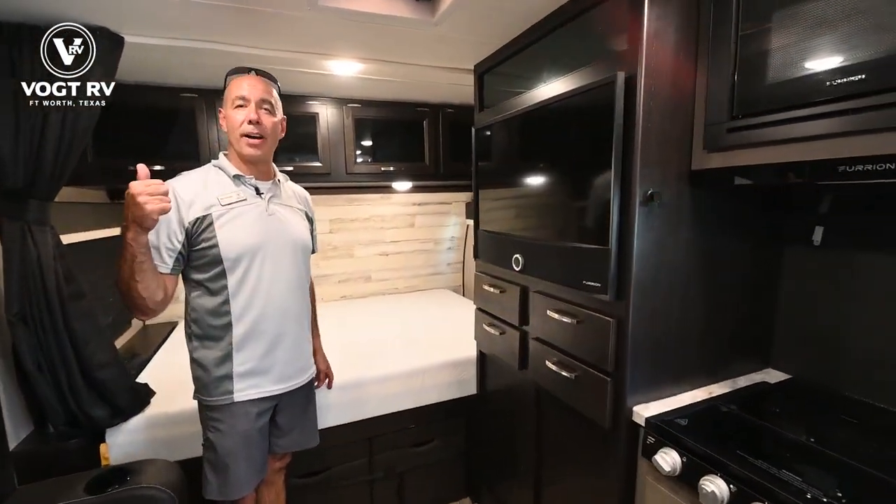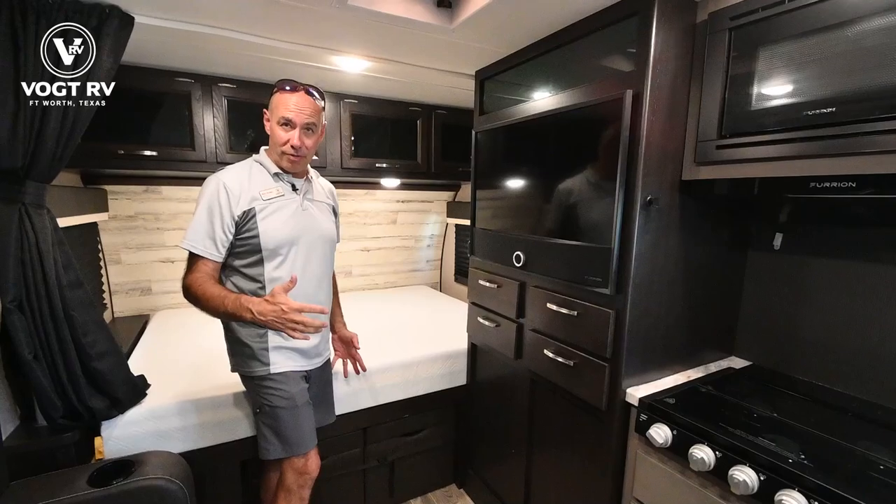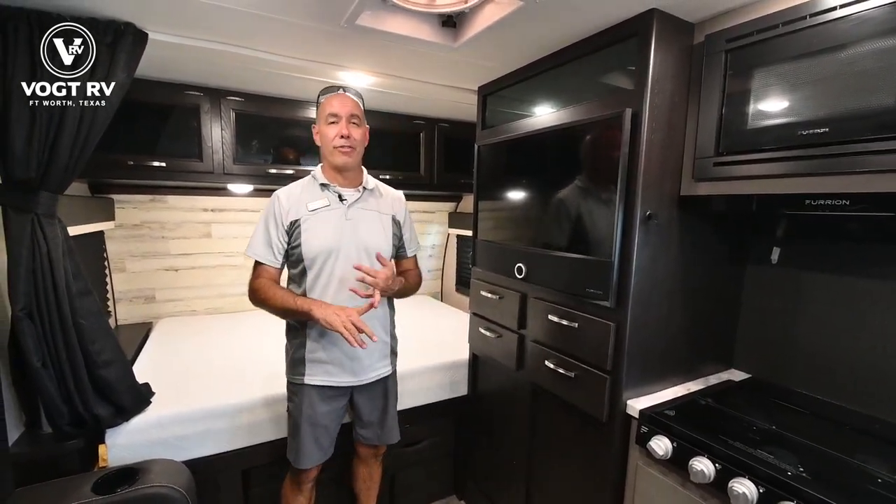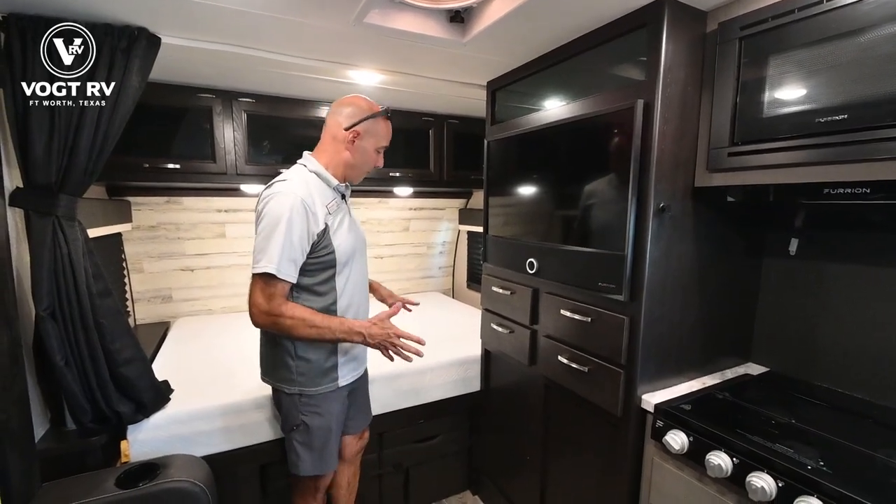This unit does not have solar on it at the moment, but it's prepped for solar. So if you want to take this off-grid and really prep yourself for that scenario, we can add solar for you.